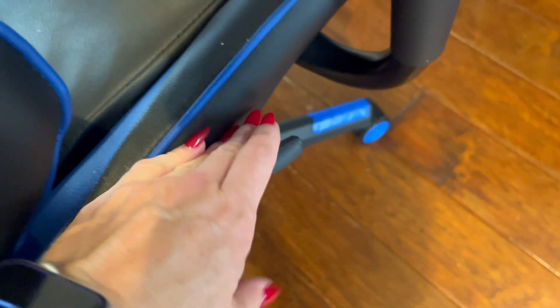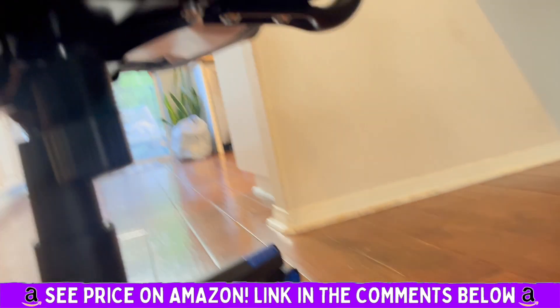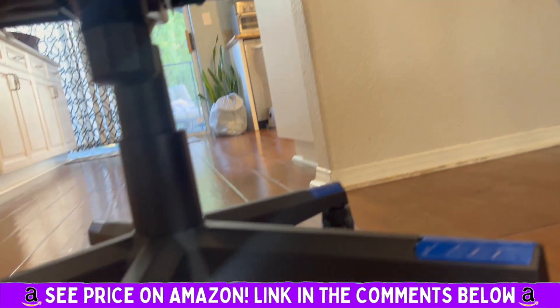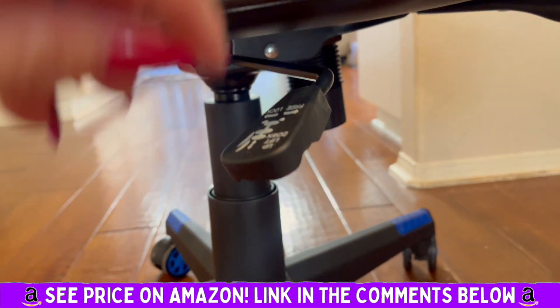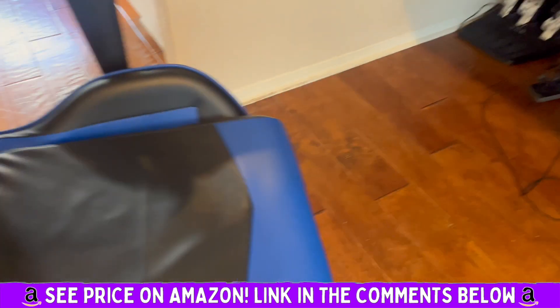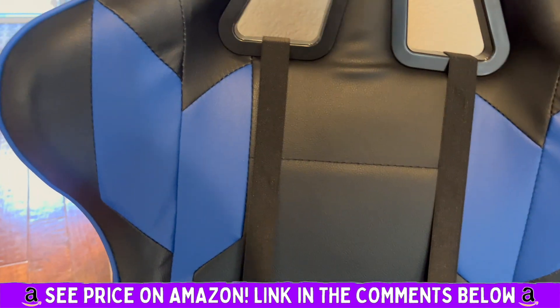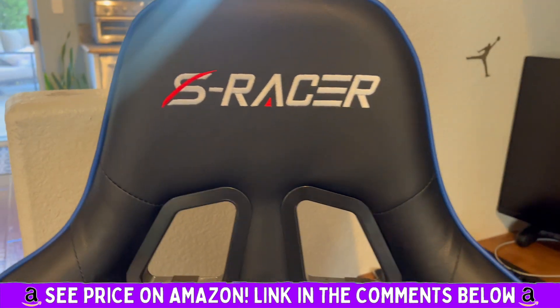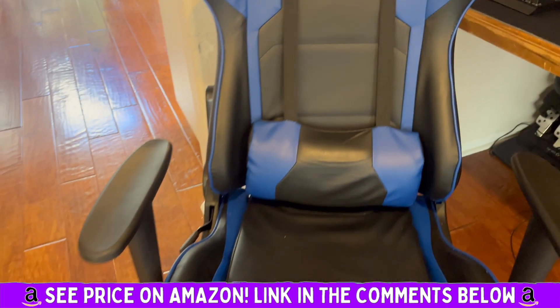You have this handle here which reclines the seat back, and then you have this handle here which lowers the chair itself. It's comfortable, it glides easily. The price is right and it was pretty easy to put together.